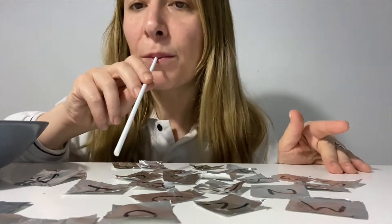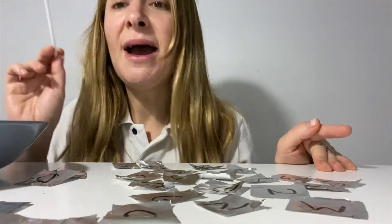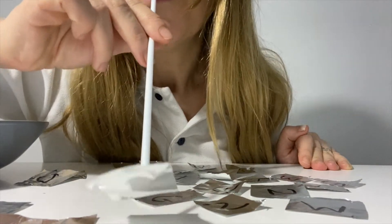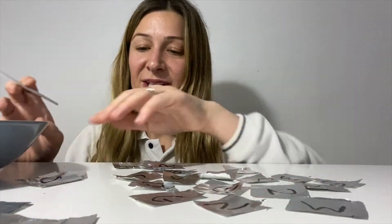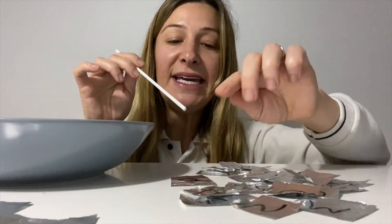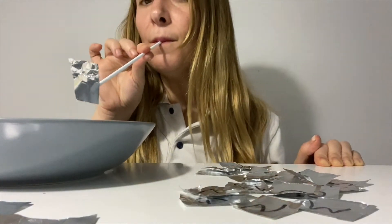Look like this and place it in the bowl. Can you pick up the letter O? And then place it in the bowl like that. Let's pick up the E and place it in the bowl. And that's it — that's how you do it.